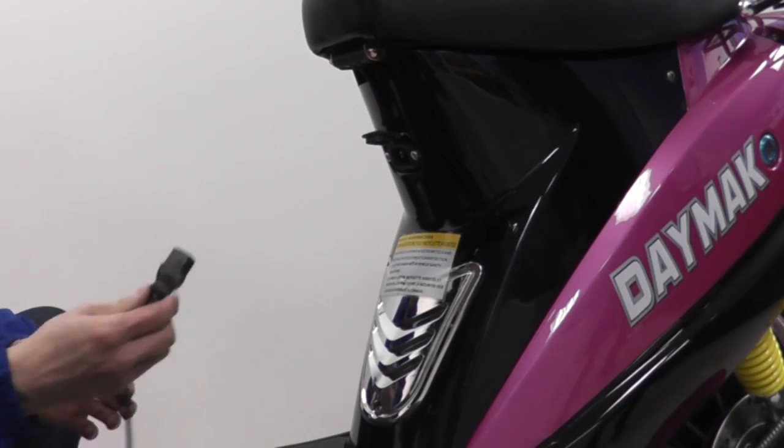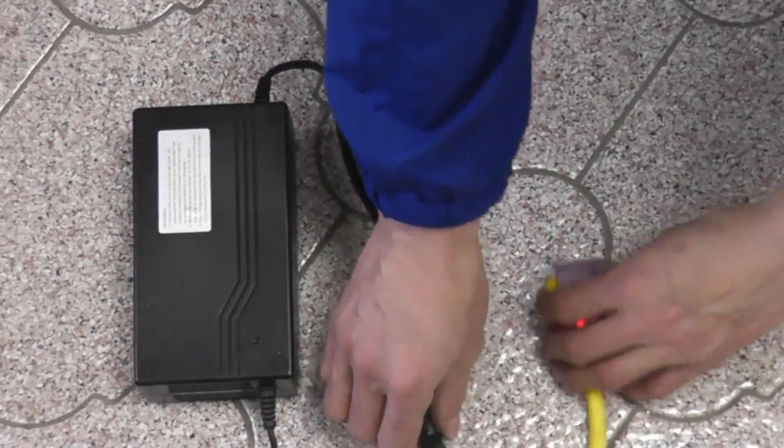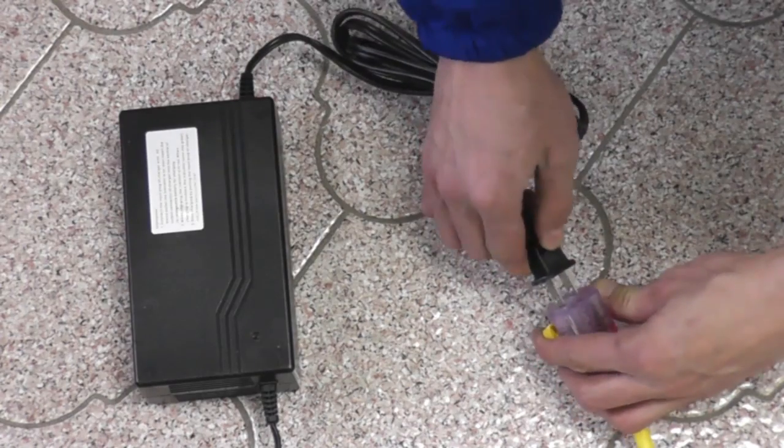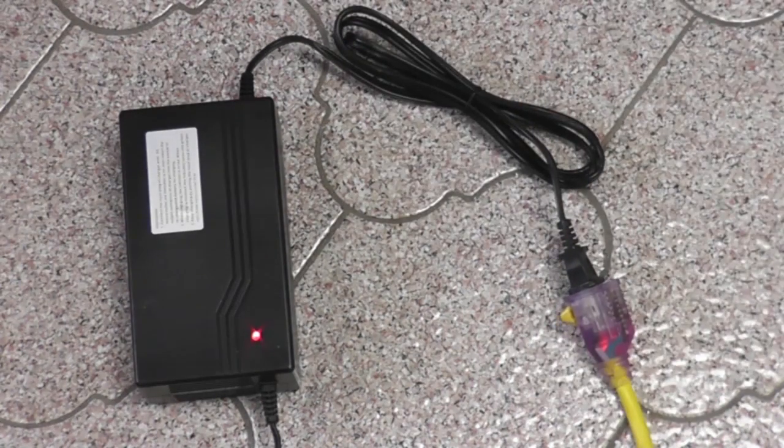Turn on the breaker switch. To charge the battery, plug the charger to the port located in front of the seat and the other end into a 110-volt outlet. Pay attention to the indicator lights: red means the battery is charging, green means it is fully charged.